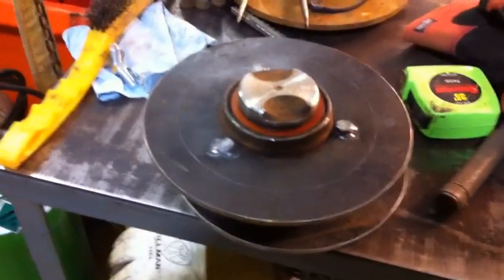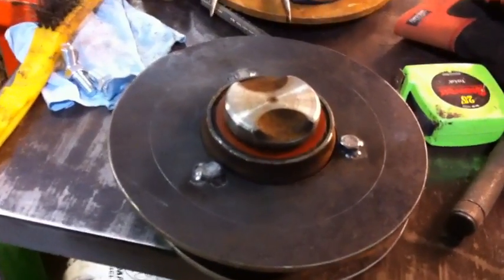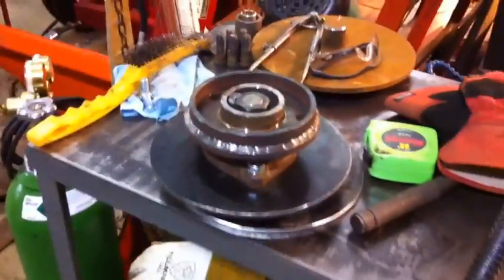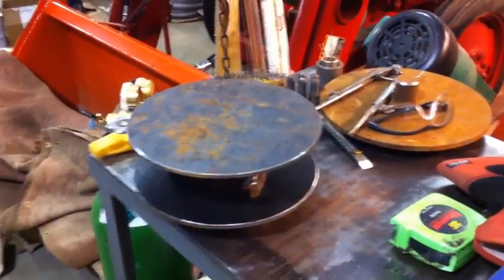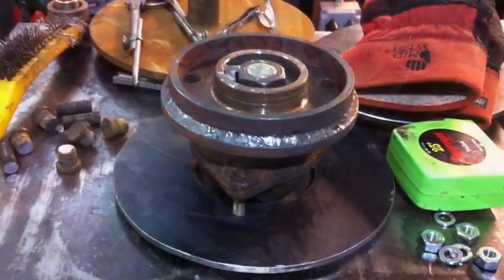We've drilled out the three holes and installed the hub, bolted it in, then tack welded the nuts so they won't come out. We'll be able to pull the hub out if we need to remove the top part without having to disassemble it too much. The other plate is done — it's round now. I've marked the outside of it where it's going to line up on the hub for welding, so those two are complete and we'll move on to the next step.